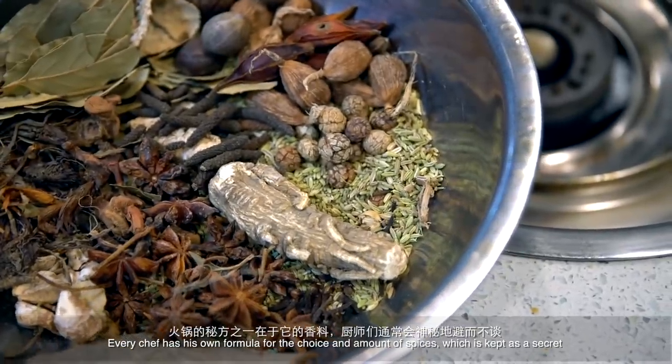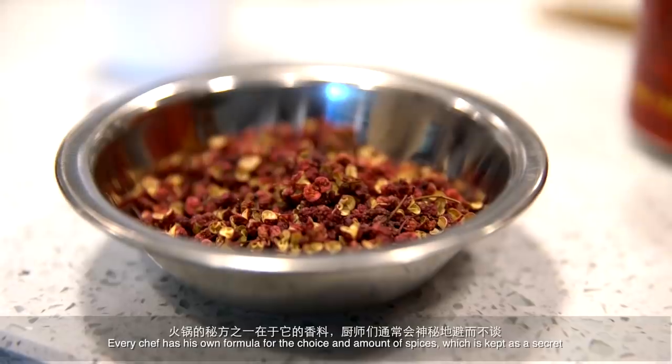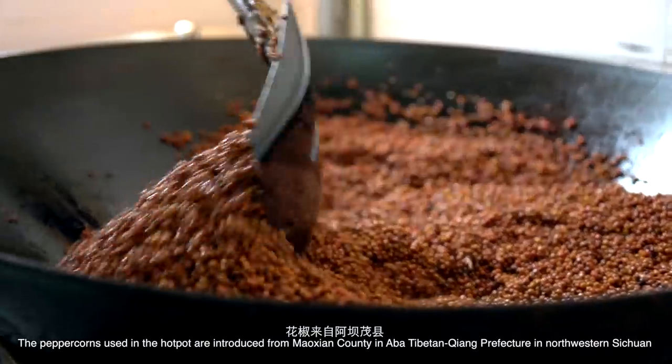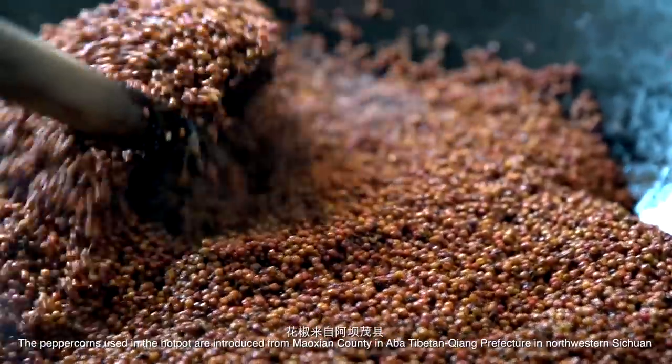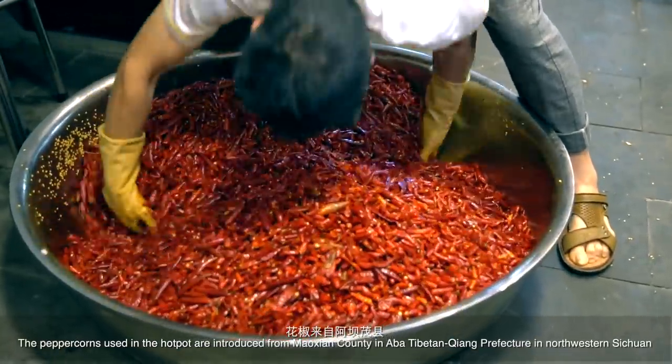Every chef has his own formula for the choice and amount of spices, which is kept as a secret. The pepper coins used in the hotpot are sourced from Mao Xian County in Aba Tibetan Chiang Prefecture in North Western Sichuan.